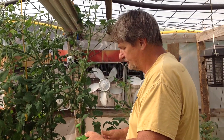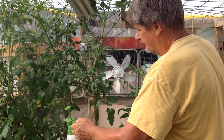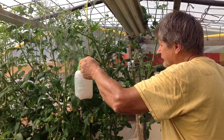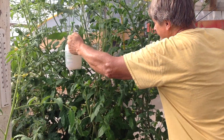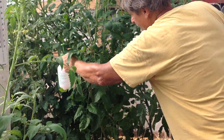Pressurized. You might as well do the whole lot, because if one is suffering, they're all going to suffer. And if you get a nice fine mist, go from top to bottom. The tomato plant will absorb the water, the calcium.